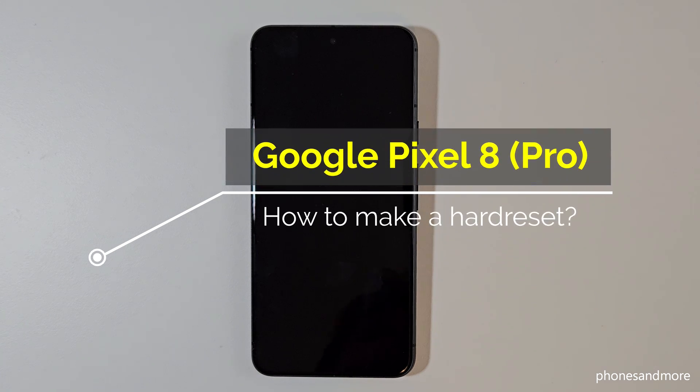Hello everybody, I want to show you with this video how you can make a factory data reset on Google Pixel 8 and Google Pixel 8 Pro.